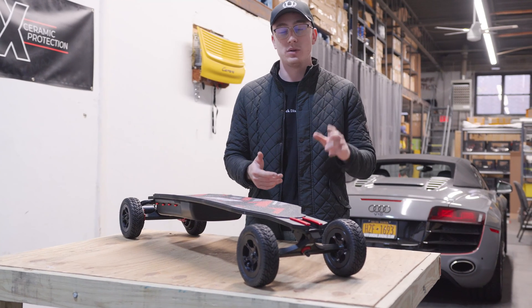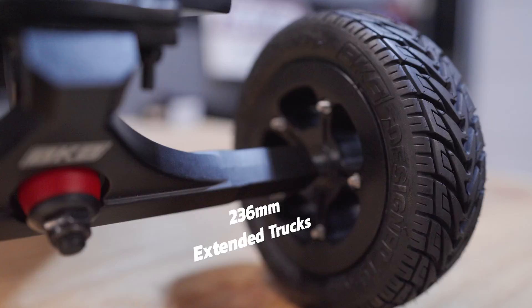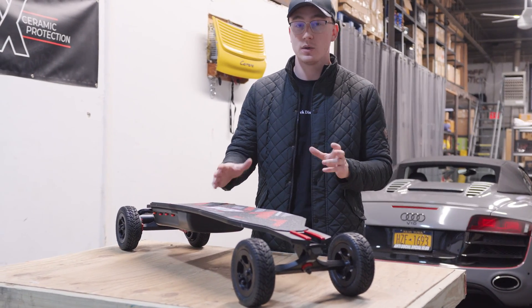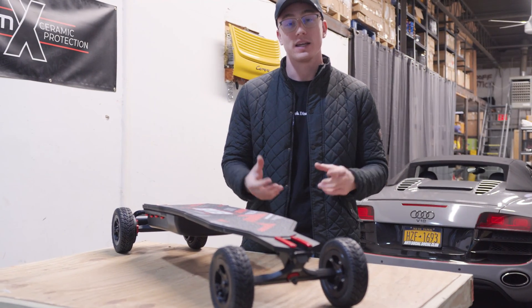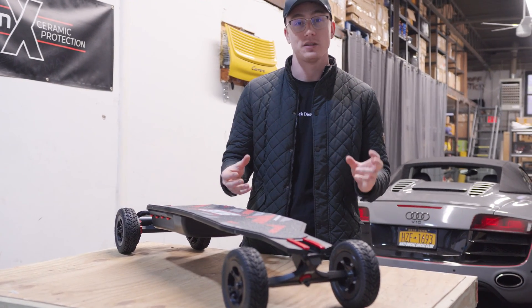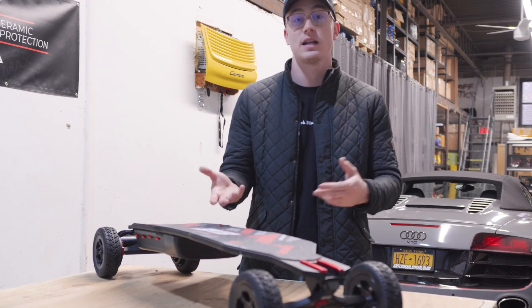Up next we have the 236-millimeter extended trucks, designed to give you a super wide stance so that you're stable at high speeds as well as easier carving at low speeds. One of the design elements of the truck is the taper and profile towards the end, which allows you to use any standard caliber motor mount with these trucks instead of something custom.